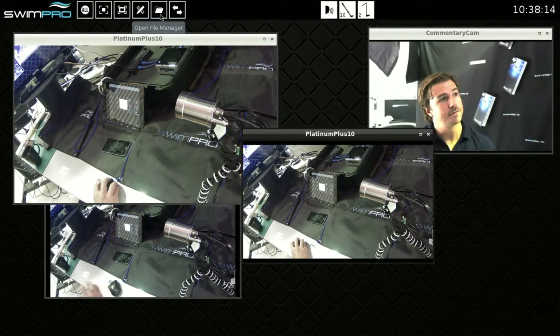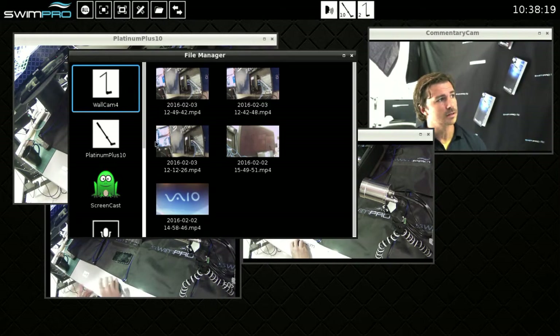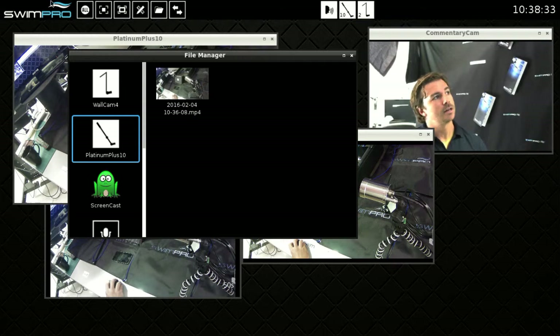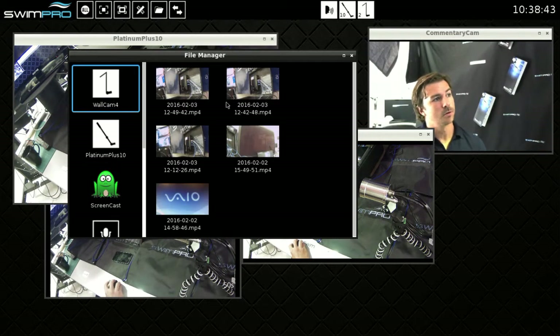Next feature is our file manager. Open it up and we've got recording folders for our cameras. When I press record all, it made an instance of my Platinum Plus. I've also got my wireless wall cam on one of my claw cam mounts. If I press record all and then stop record, it'll make another instance of the Platinum Plus and another instance of my wall cam — without me having to go and press record individually. So it's recording all my cameras.